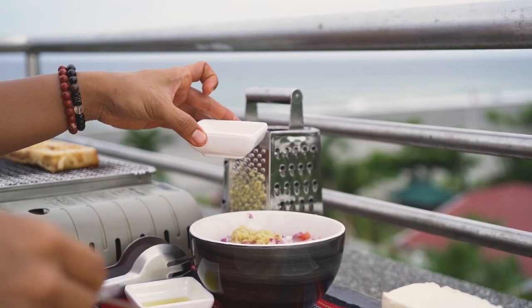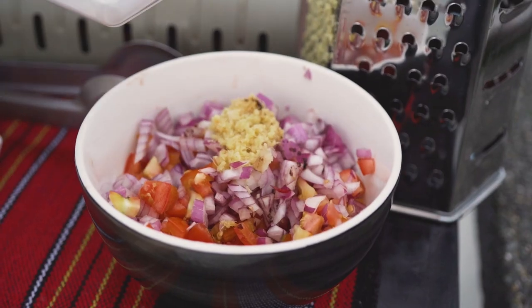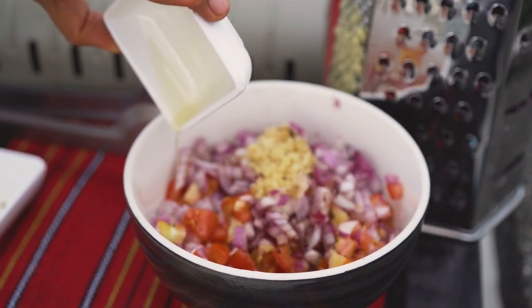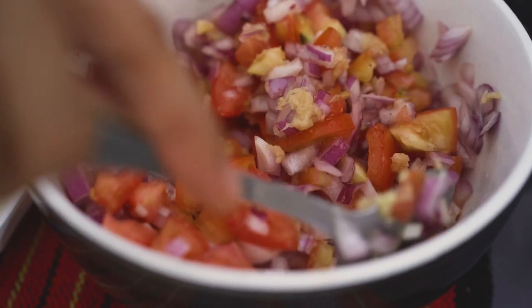A teaspoon to a tablespoon of liquid smoke, and then any cooking oil that you may want to use. This is regular olive oil — you always want to get the healthier stuff. Just mix that in there.